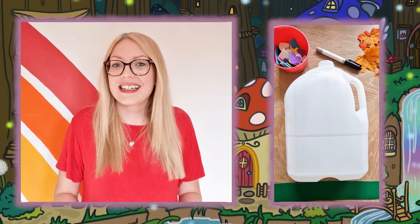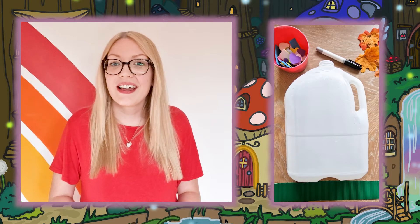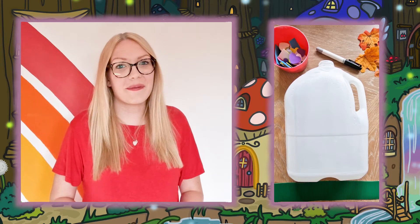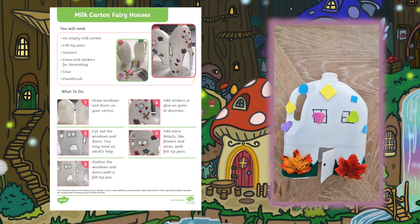All you need for this activity is a clean empty milk bottle, some scissors, and some bits and bobs to decorate them with. Simply follow the instructions and you can turn an old milk bottle into a fun fairy house. This is a great activity to try with children of all ages.